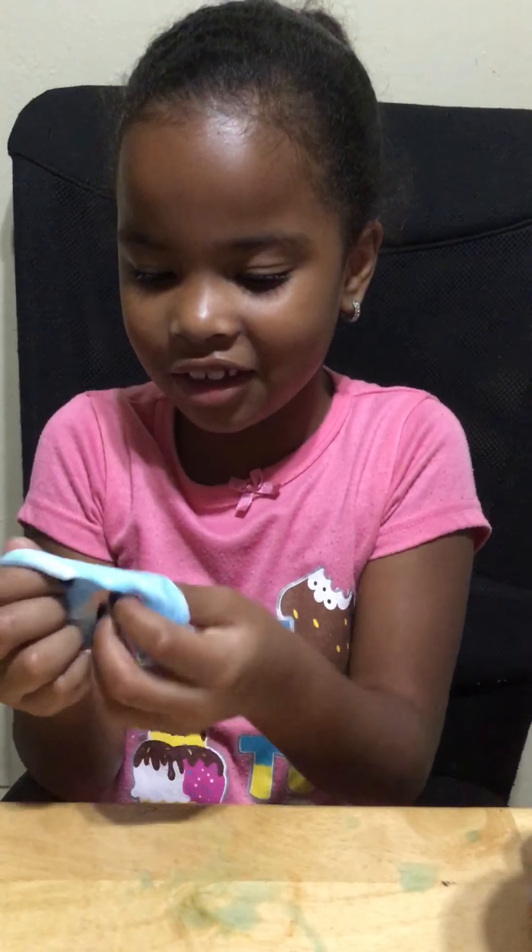Okay guys, let us know what you think about Nani's slime. What do you think about my slime? Give us some ideas, comment down below. Like the channel. Say bye. Bye guys, I love you.